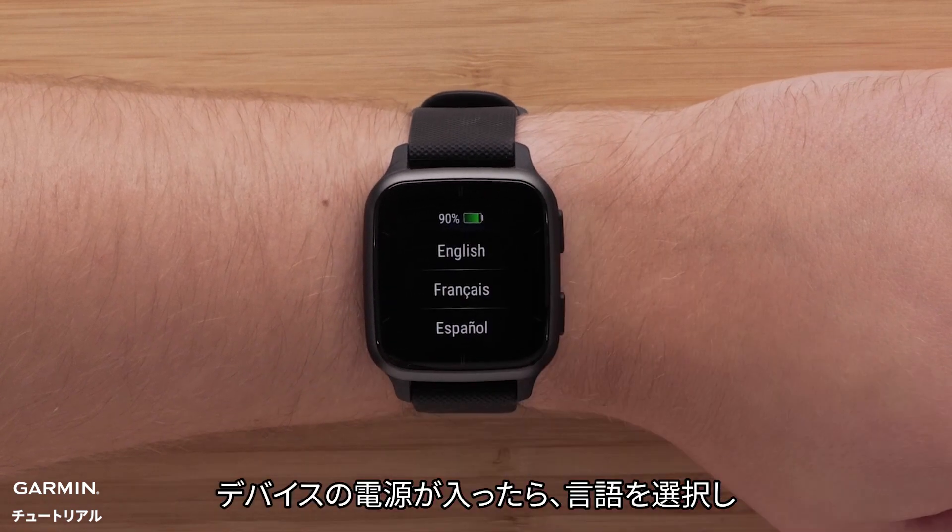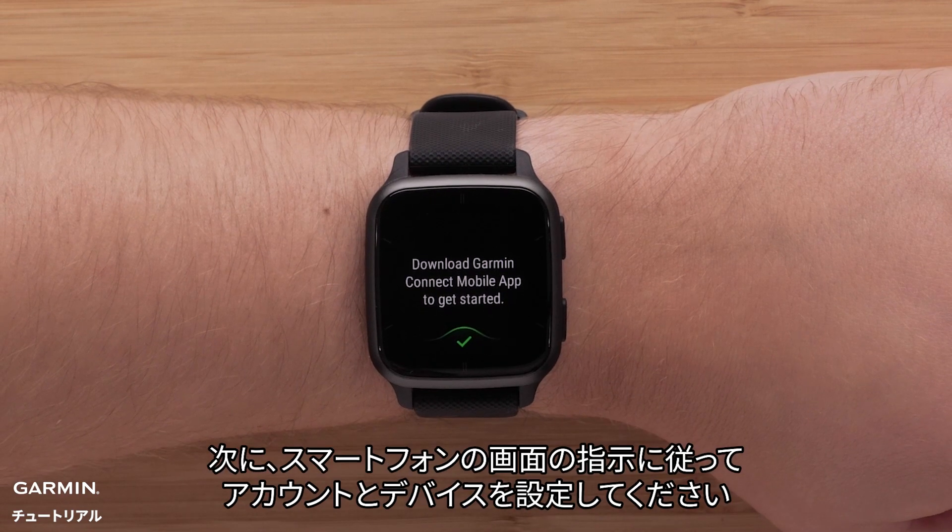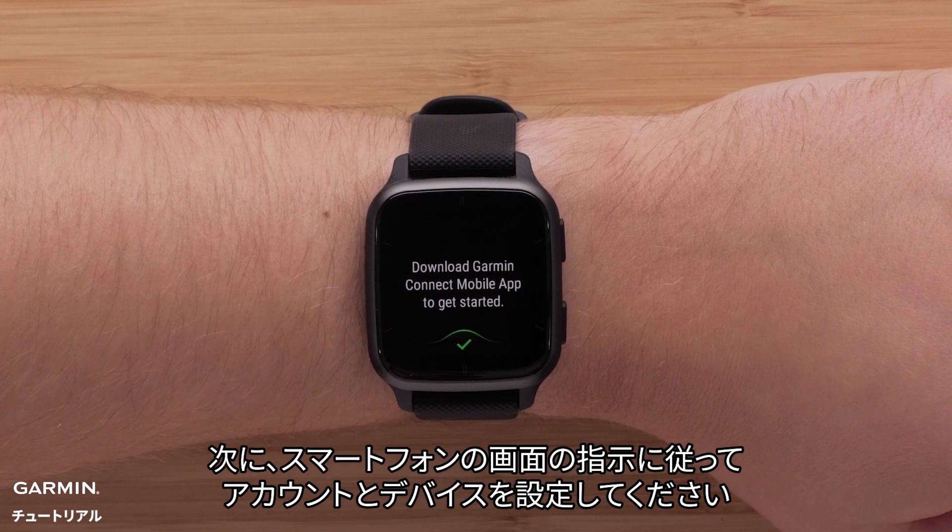When the watch powers on, choose your language and then, when prompted, open the Garmin Connect app and follow the instructions on your phone screen to set up your account and watch.